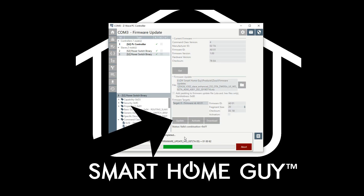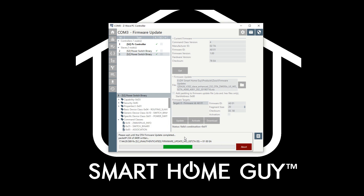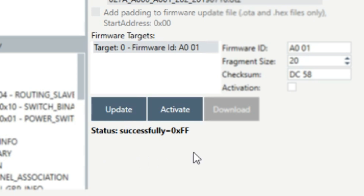Once you've selected your file, click the update button and you are off and running. While the update is running, you should be seeing status changes at the bottom of the screen. You will watch eagerly as each packet gets uploaded compared to the total number of packets expected. And don't do anything with your switch or the software until the update is finished. This could take about 8 to 10 minutes, so be patient. Once you see the status successfully message, you're done.